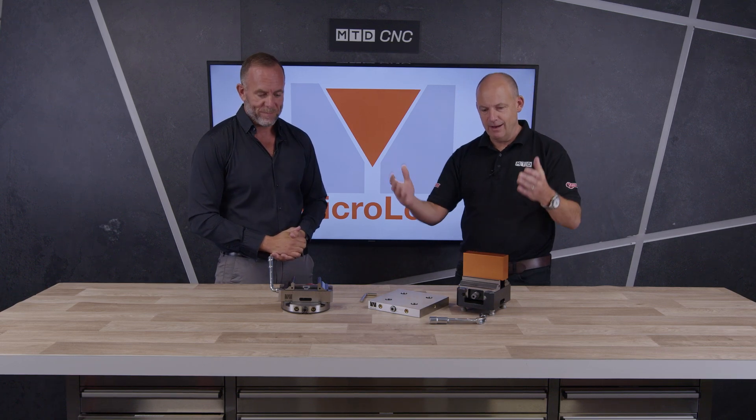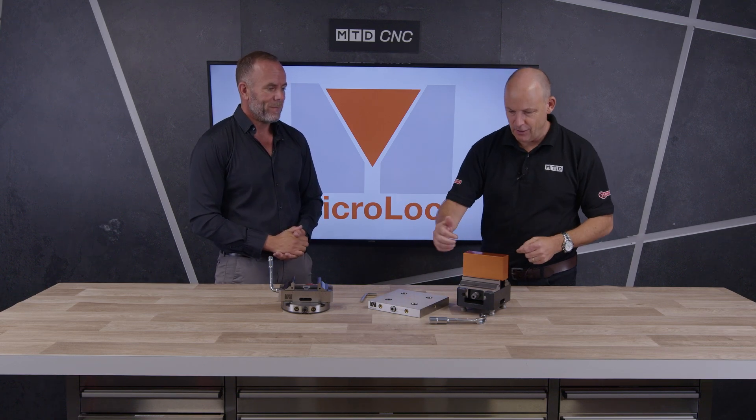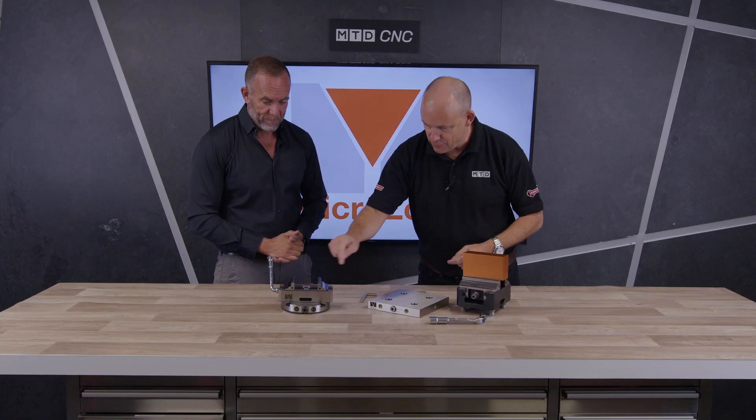There you heard it — disruption. Less than £800 for this vice and less than £500 for this one. You need the bases as well, but good luck — I'm sure you'll be really successful with it. You saw it first, launched here on MTD CNC. Thanks for having me. Thank you.